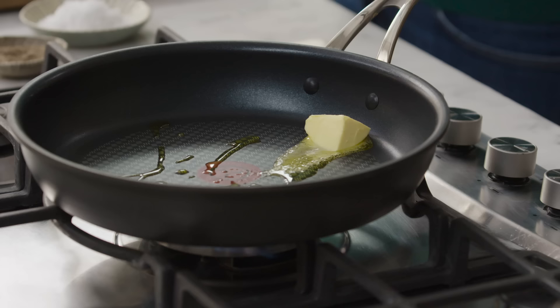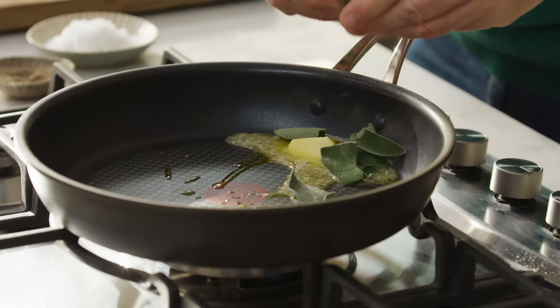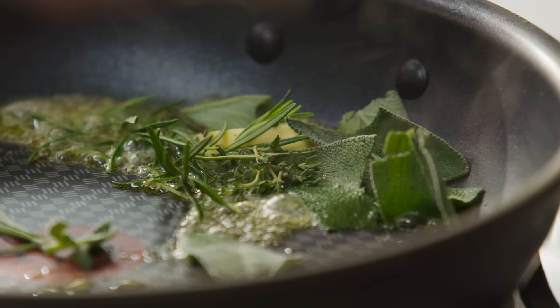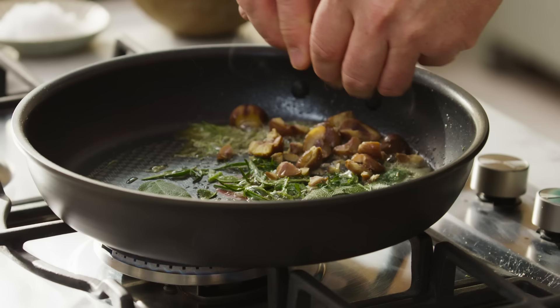As that starts to bubble up and melt, we're going to go in with some herbs. I've got some sage in there, just a couple of leaves torn in, rosemary, thyme — you could do one herb or a mixture. I've got some lovely chestnuts, just crack them in half, going in there, beautiful.